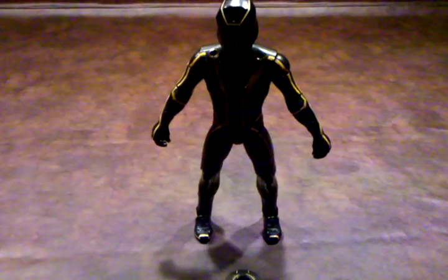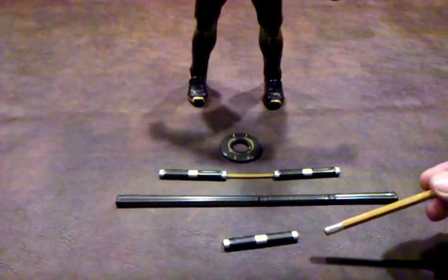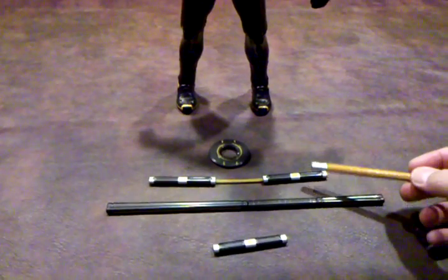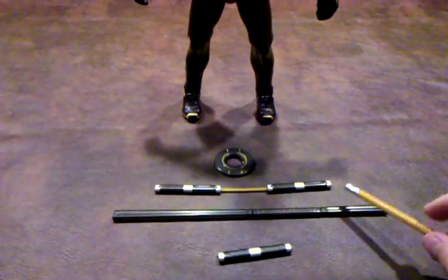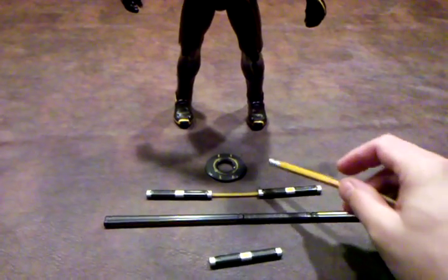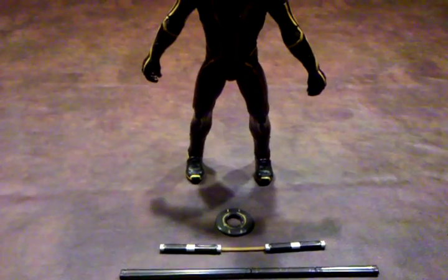Now I'm going to pan down and show you the accessories that Clue comes with. As you can see, Clue comes with the baton, the bow staff, the nunchucks, and the required identity disc. And just like with the Ultimate Sam Flynn figure, this is all metal. Every accessory is very well done — lots of detail. I couldn't have been more pleased to see that.